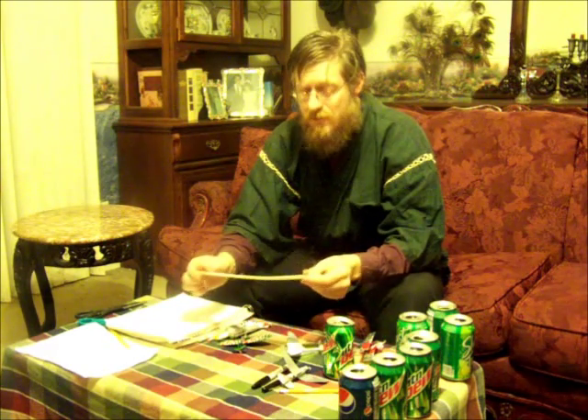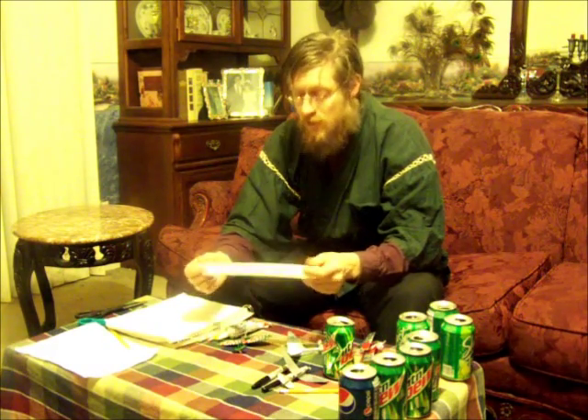Hello, everyone. I'm Selma Teacher Seven, also known as Mr. Burry by my students.